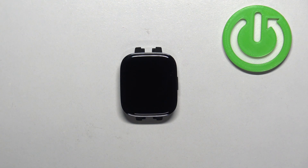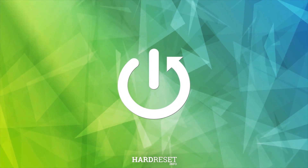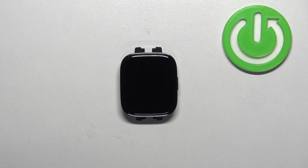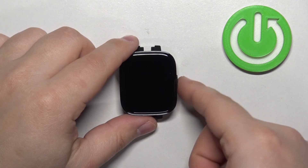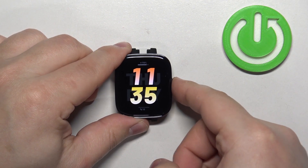Hello! In front of me I have the Xiaomi Redmi Watch 3 and I'm going to show you how to set up the alarm clock on this watch. First we need to wake up the screen on our watch, and you can do it by pressing the side button. After you wake up the screen you can press the side button again to open the menu.